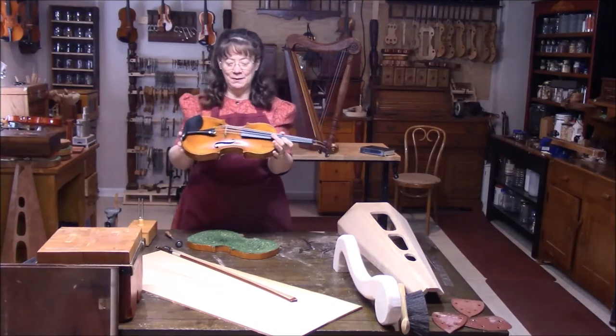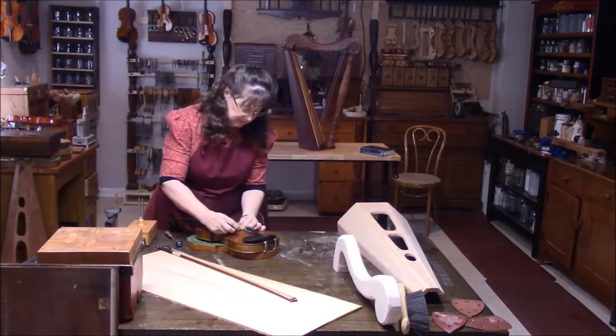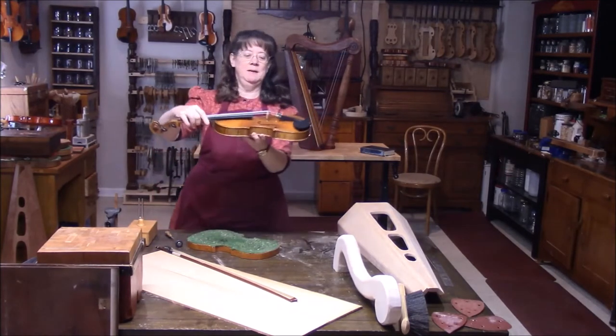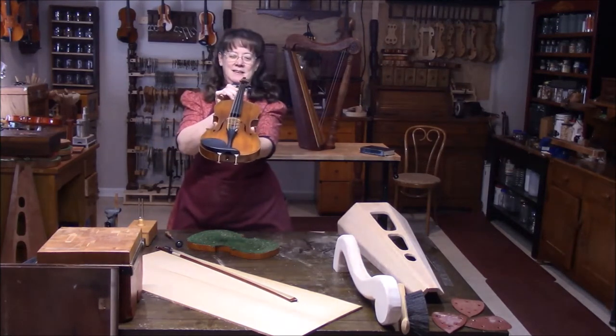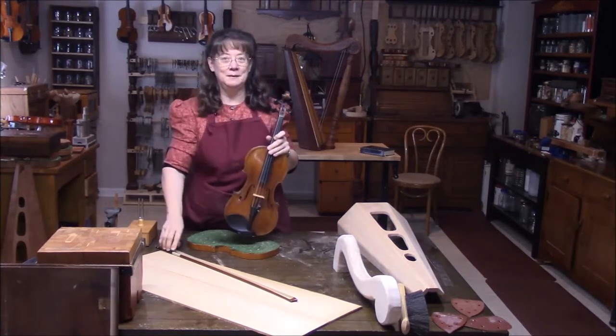It's all set up. The bridge and the sound post are in the right place. You always want to keep an eye on your bridge — if it starts tipping, you want to push it back so that it's good and centered. Now let's see what it sounds like.